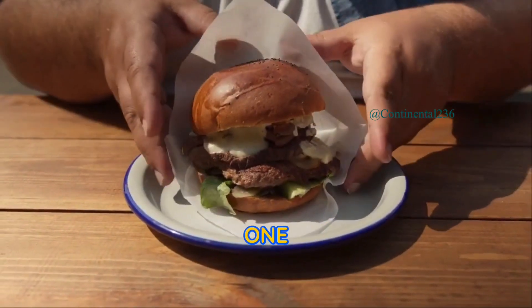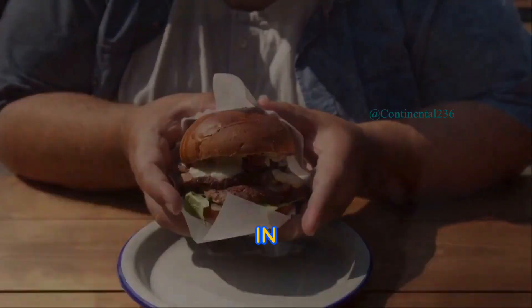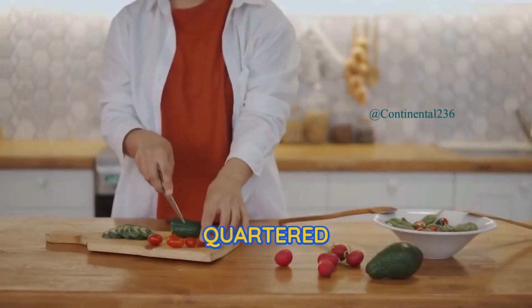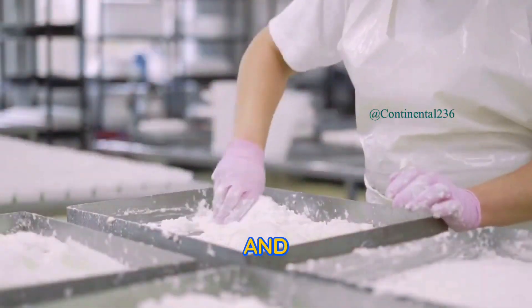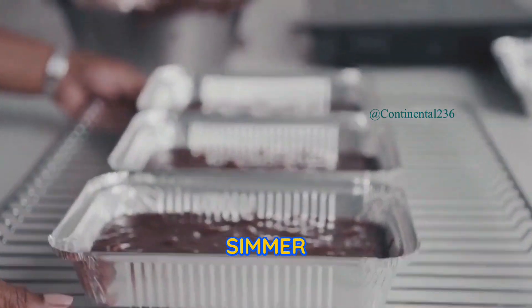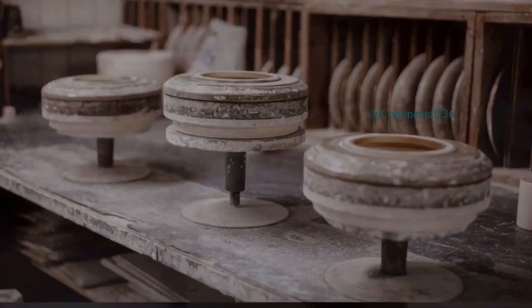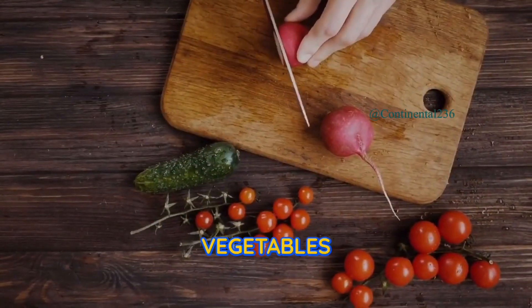Instructions. Step one, optional: prepare the beef broth — skip if using store-bought broth. In a large pot, combine the beef stew meat, water, quartered onion, chopped carrots and chopped celery. Season with salt and pepper to taste. Bring the mixture to a boil, then reduce the heat to low and simmer for 1.5 to 2 hours until the meat is tender. Strain the broth and set it aside. Discard the cooked vegetables and beef.